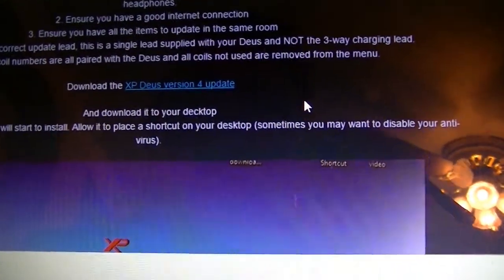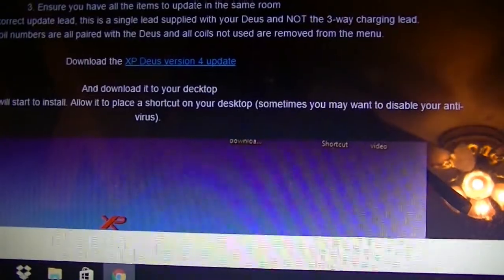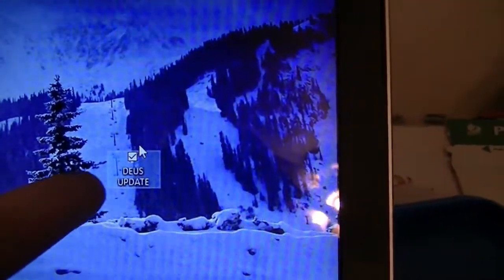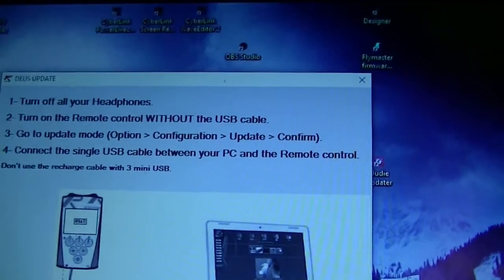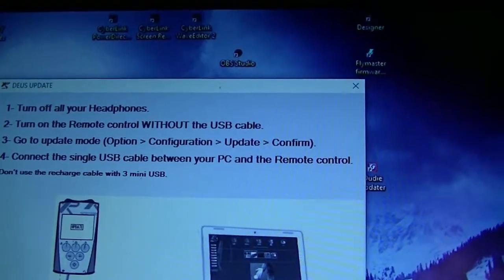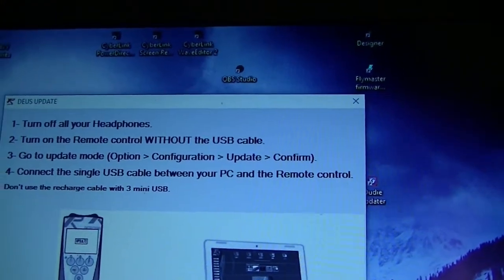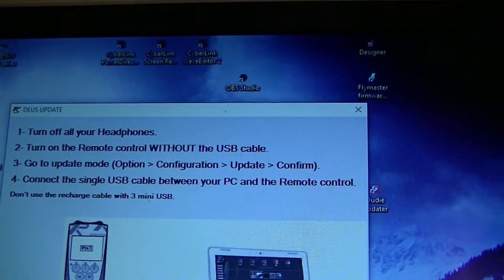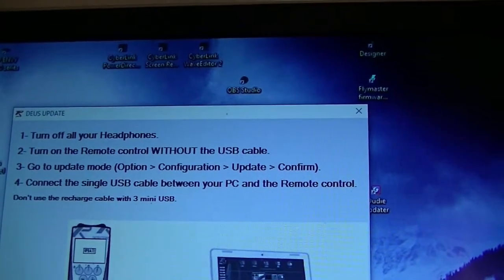I'll minimize this window. There's a Deus update icon — it put it way over here, no logo or anything, just words. I'm going to open that up. The first thing it says: turn off all your headphones, turn on the remote without the USB cable, go to the update option in configure, and then connect the single USB cable when it tells you to.